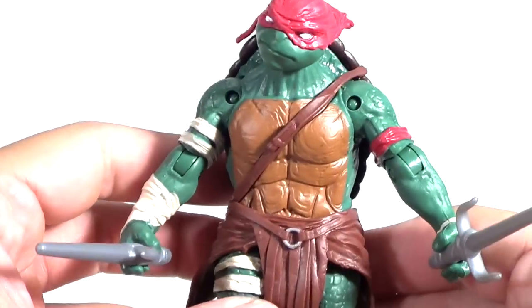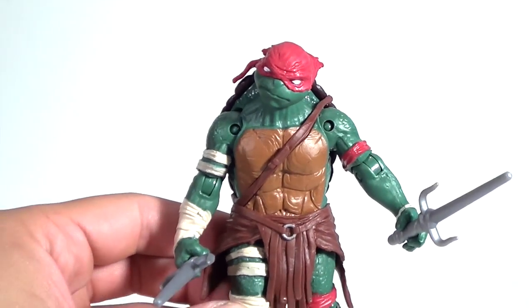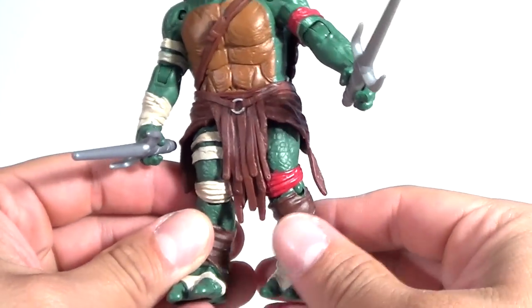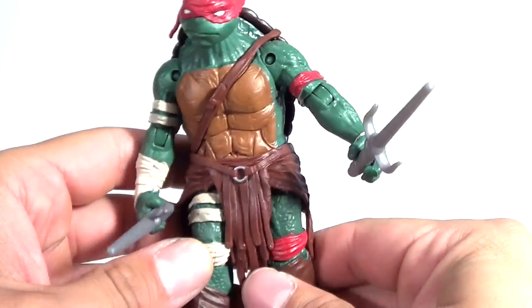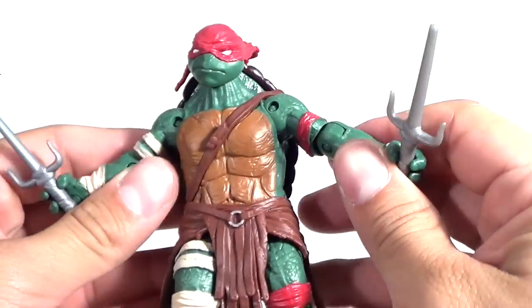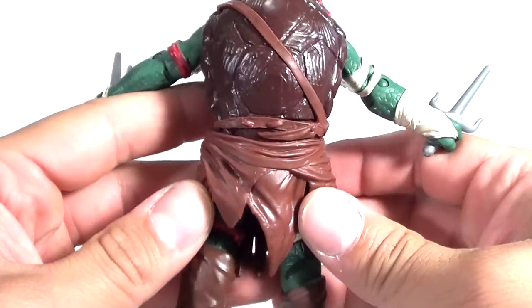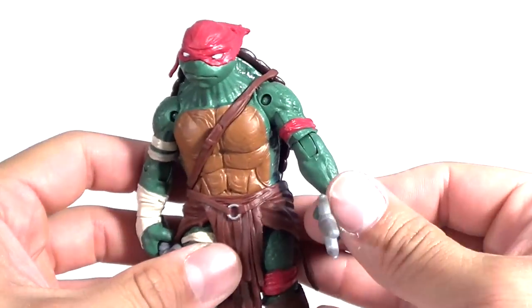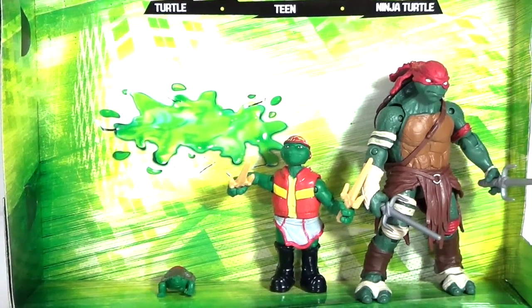Now over here we have the older Ninja Turtle Raphael, which just comes with two sais. I'm not really going to go over much on this guy since I already did a review on the single-carded version. But if you missed out on picking that up or can't find it and you find this set, this is your chance to get all three figures and save some money — unless you really want an extra Raphael. He looks really badass — I really love these figures.